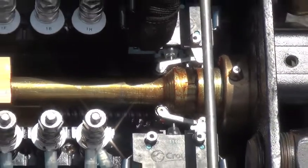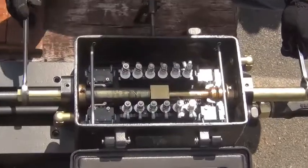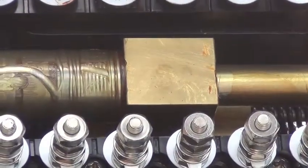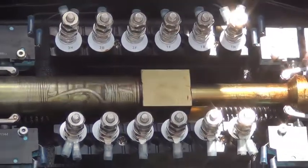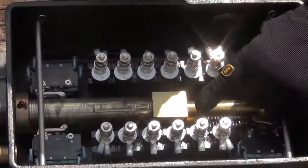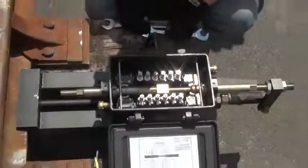If the switch is equipped with a front rod and you require a reverse point indication, repeat this adjustment on the reverse side using the other side of the point detector rod. If reverse side indication is not required, adjust the reverse side of the detector rod so that it compresses the centering block approximately three-eighths of an inch. This will enable the spring-loaded centering block to break the indication in the event of a broken connecting rod or lug.